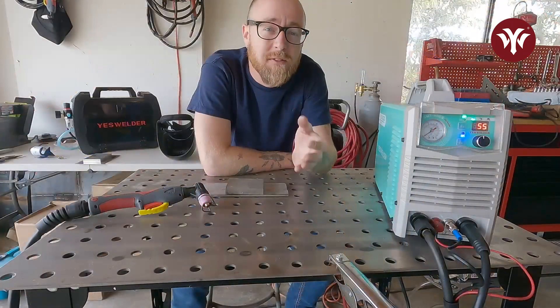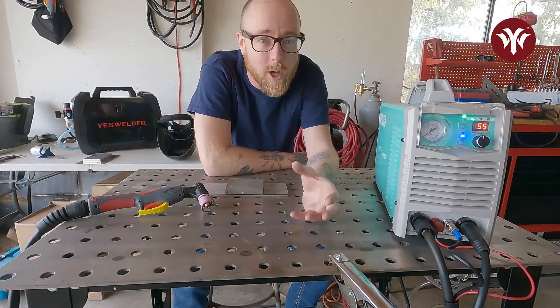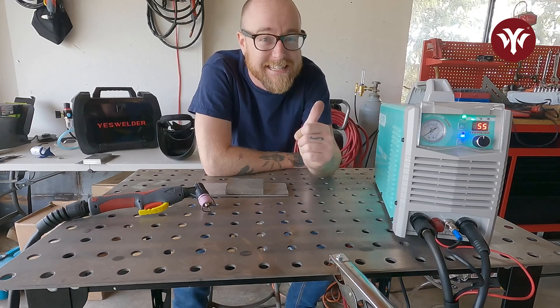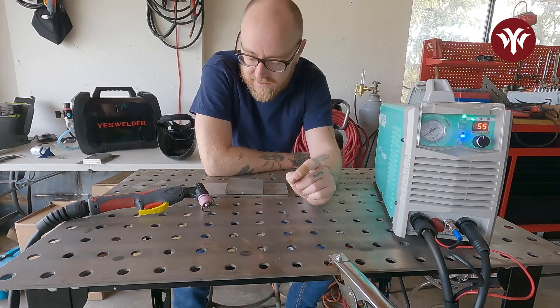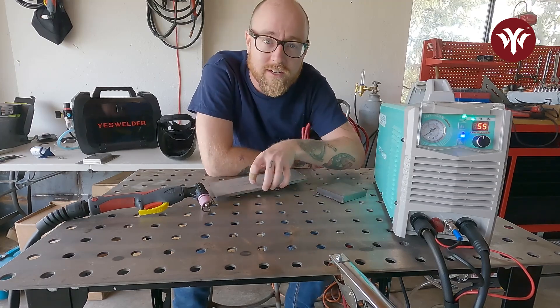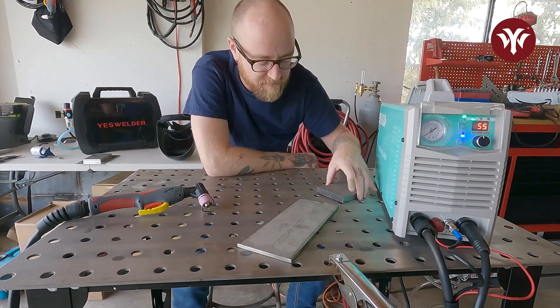As we can see, going through the 3/4 inch is a lot harder — you have to go a lot slower — but the Cut 55 DS still got through it and got the cut done. So now we're going to go to the stainless steel. We've got 1/4 inch stainless and 5/8 stainless.